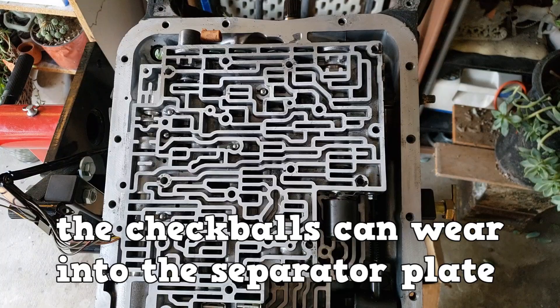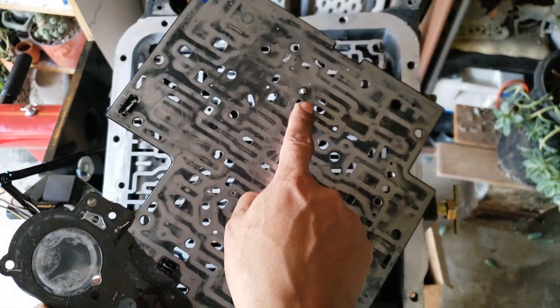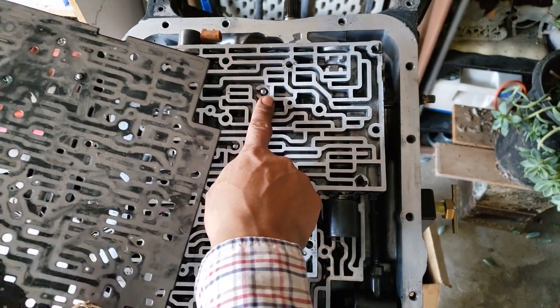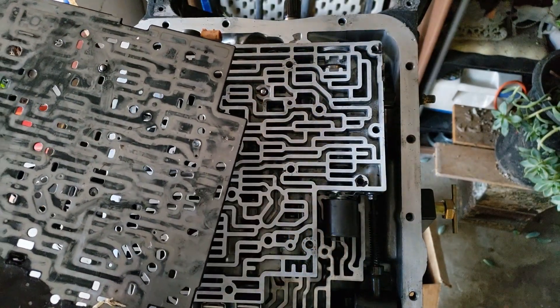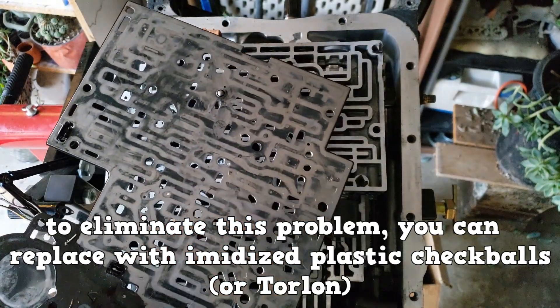Over time, the check balls can wear into the separator plate, even become wedged in it — especially this one, which helps control the 2-4 band apply during a 1-2 upshift. To eliminate this problem, you can replace the metal check balls with imidized plastic check balls.